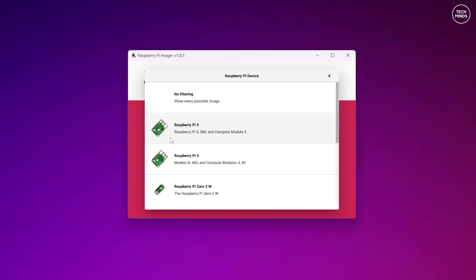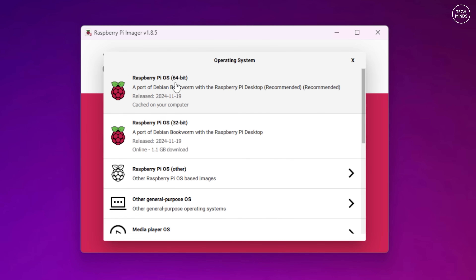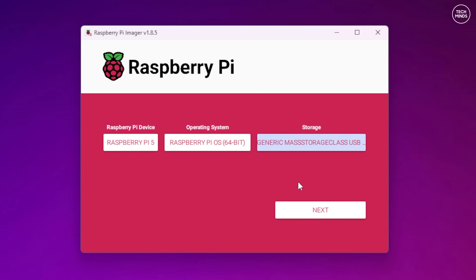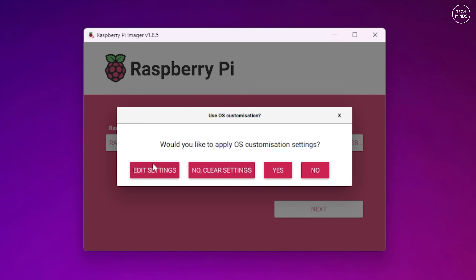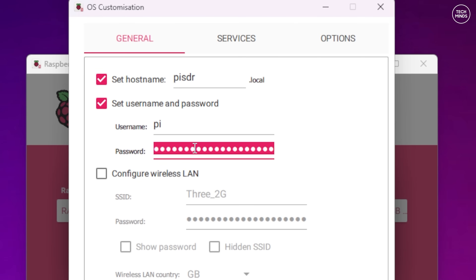Raspberry Pis require a micro SD card to store the operating system. Using the official Raspberry Pi Imager software, write a fresh OS to a micro SD card by choosing your Pi model and the operating system you'd like to install. You also have the option to edit settings before writing, such as the hostname and username. If you're going to be using my scripts shown later in the video, make sure the username is set to 'pi' in lowercase.